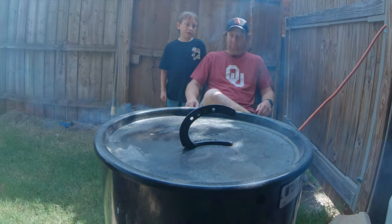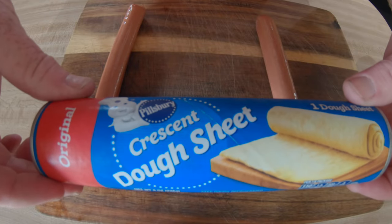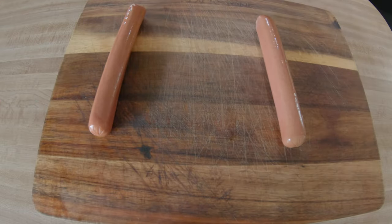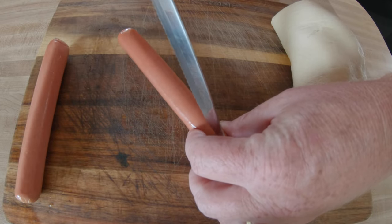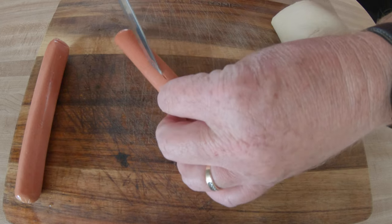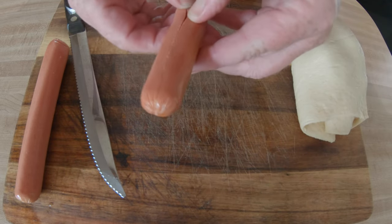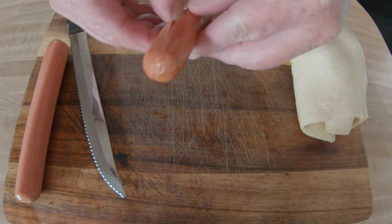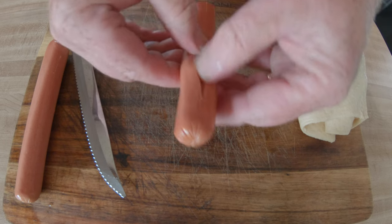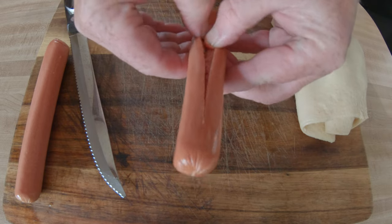We're going to use some crescent dough sheets here, so I'm just going to demonstrate how I did this. You can use any dough you prefer — if you want to make any biscuit dough, whatever it is. I'm using crescent dough and just basically going to go ahead and put a slit down the hot dog so I can fill it.